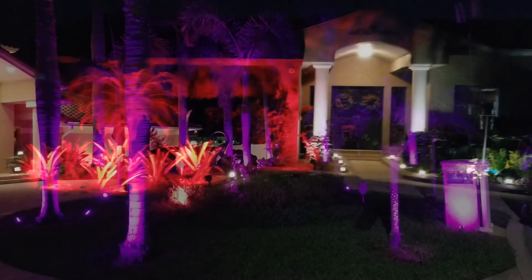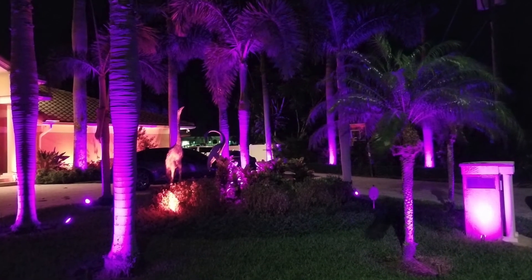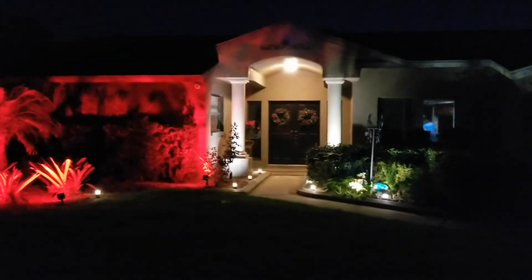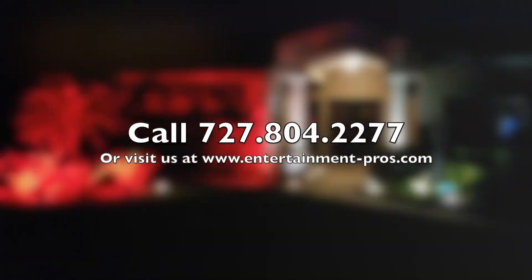Any zone can be any color. They can be all white. They can all be shut off — no matter what you want to do. If you want to do something different with your house and you don't feel like putting up Christmas lights, give us a call and we can talk about some color changing landscape lighting. I'll see you next time.